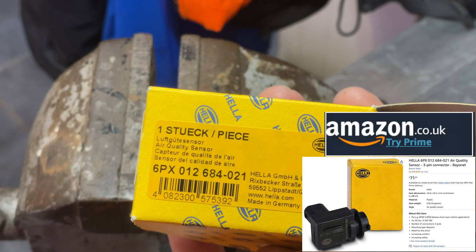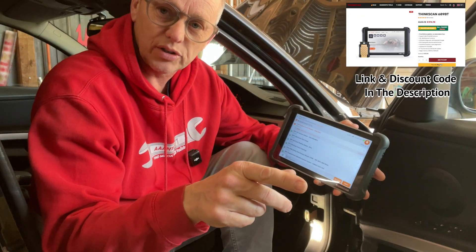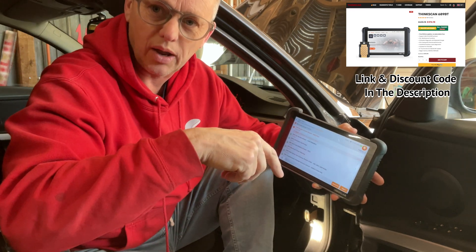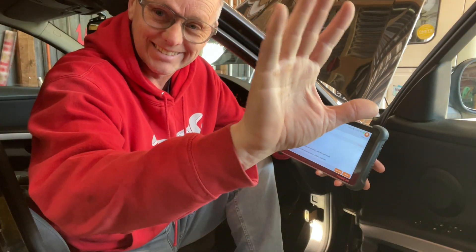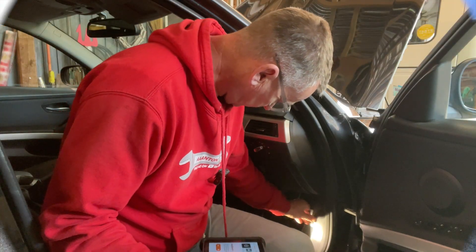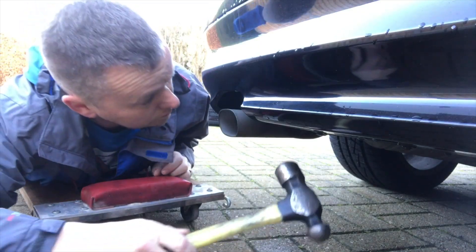There's the part number of the new sensor. I'll pop links in the description for the AUC sensor — all from Amazon, £71. You'll probably get a bit of discount there. If I can find a discount code, I'll pop it in the description below. I'd love to see your comments — drop me some comments in. If you've enjoyed this one and it's been useful, please drop me a little thumbs up, like, subscribe. I'll see you in another video. Thanks for watching.